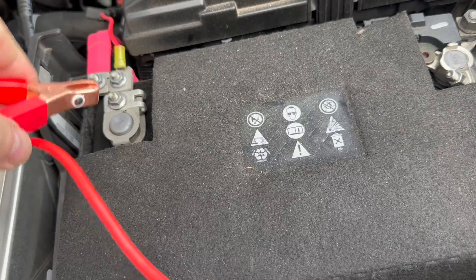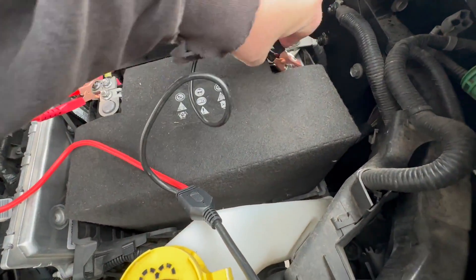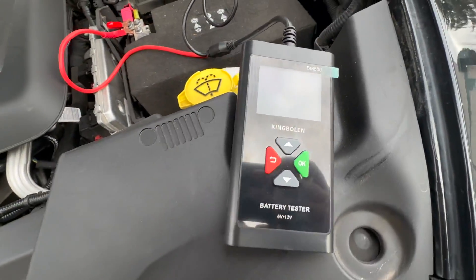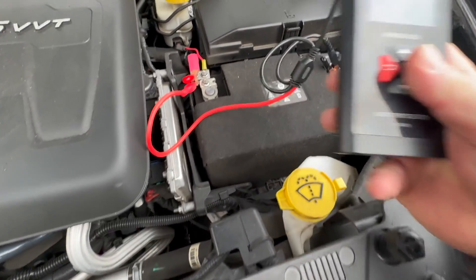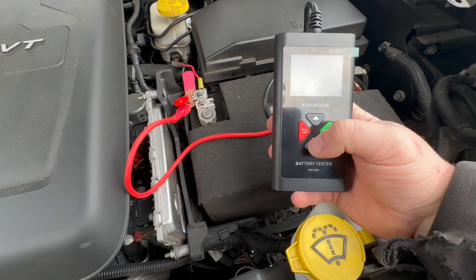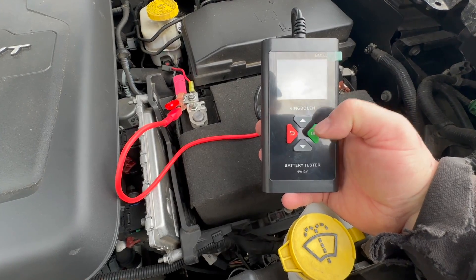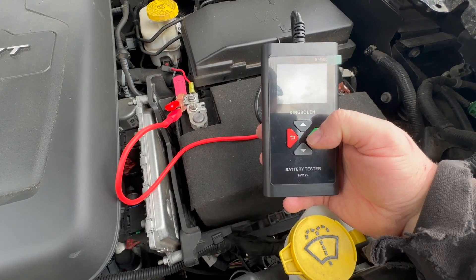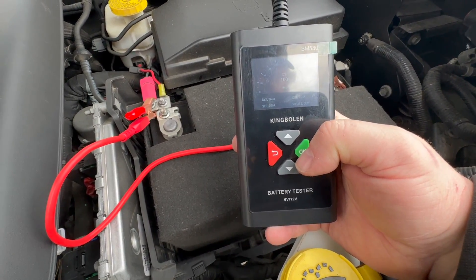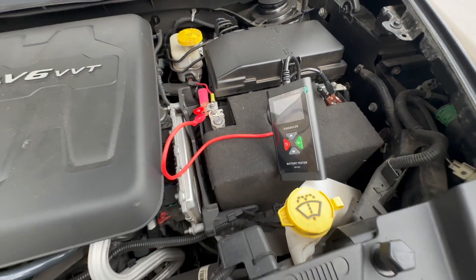I just got my Charger outside, but I don't know what the cold cranking amps is on this battery because it's got foam on there, so we're just going to go with 750. Yeah, this battery's still good — state of health 100%, shouldn't have to worry this winter.